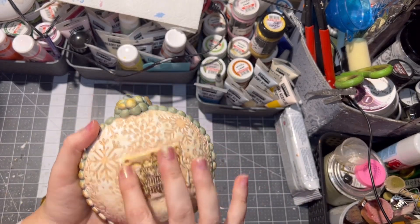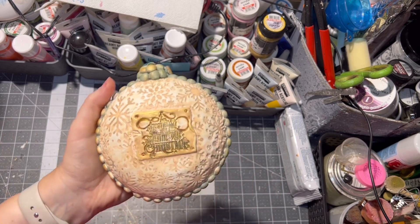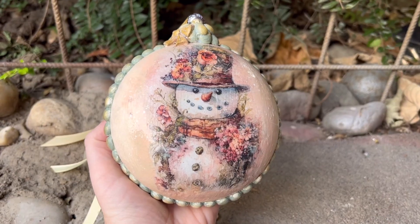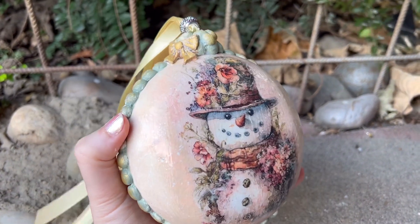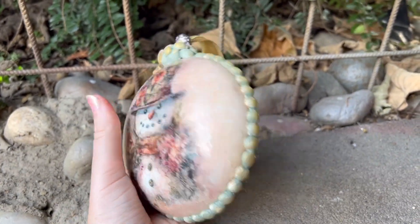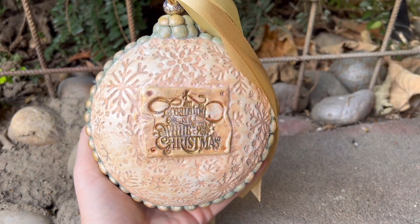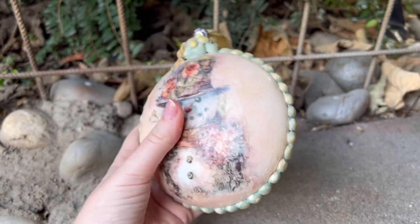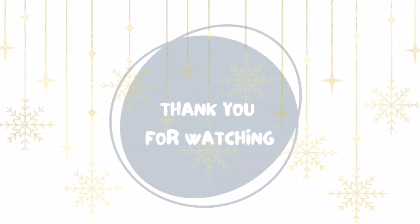The very last step is optional: you can apply a ribbon on top so it can be hung, or you can skip it. If you liked what you saw, please subscribe, give me a thumbs up, or comment whether you would make such an ornament for your Christmas tree. Thank you for watching — until next time, bye bye!